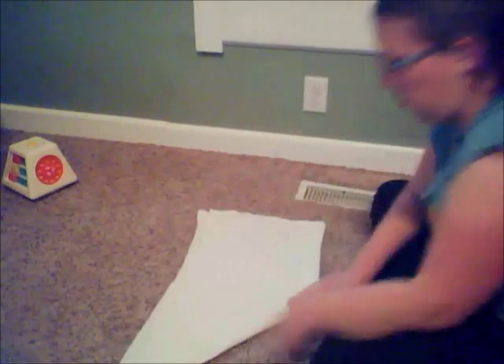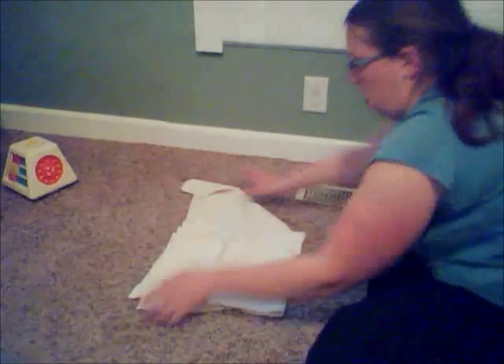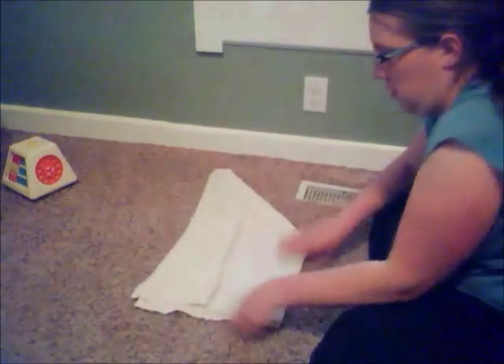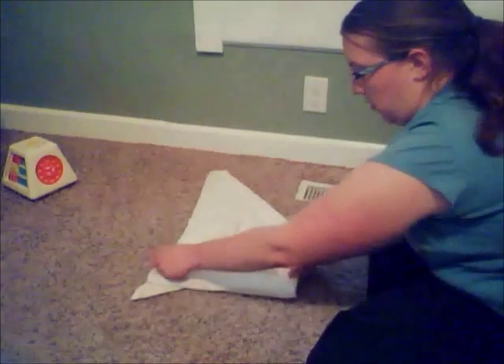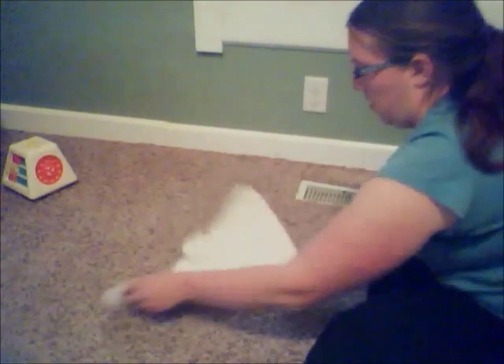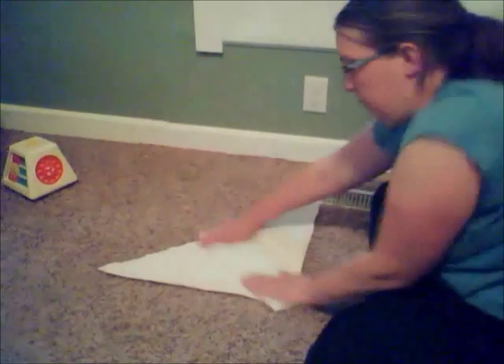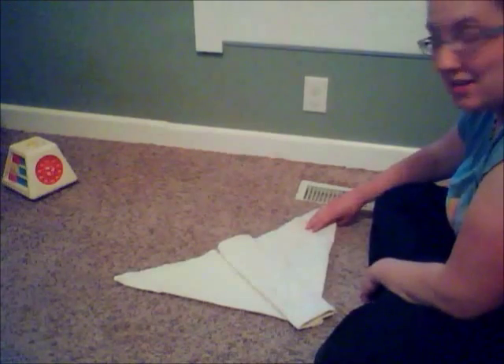Now you've got your triangle with your extra squarish flap. Flip it over and take your squarish flap, fold it into a pad. There you have your origami folded diaper — a pad in the middle with a triangle shape. And now the happy anteater.